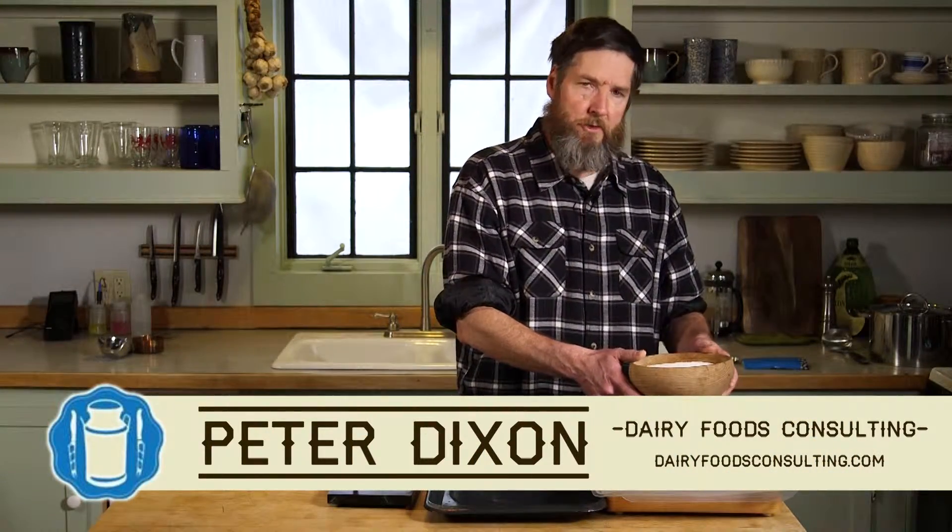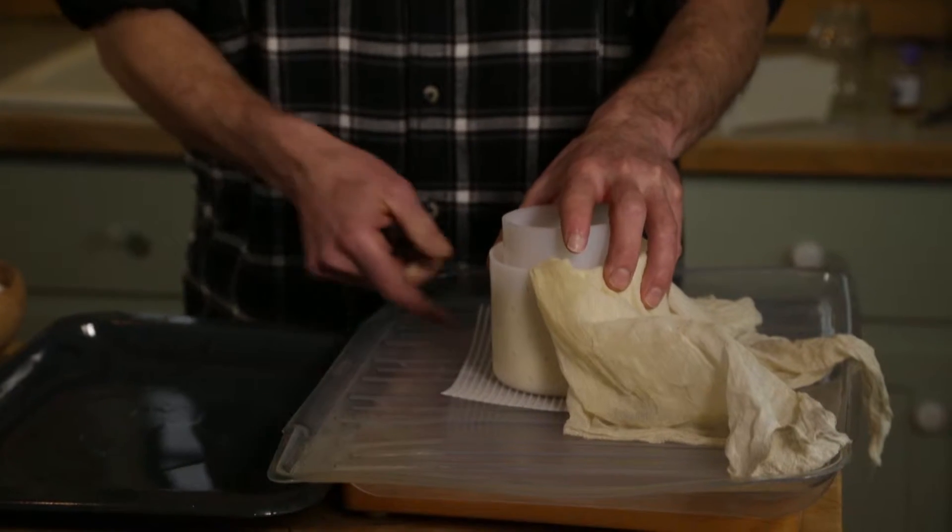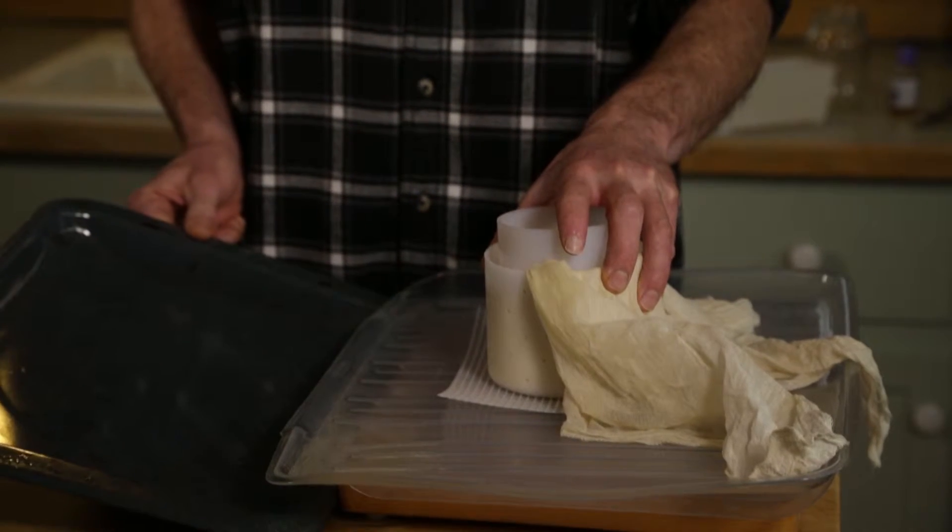Here's the top tip related to pressing your cheese. This is a Gouda cheese that's been pressed for four hours, which is enough to do the job. You can see the whey has all been pressed out — there's a little bit down in the pan here.